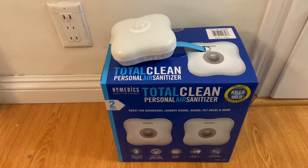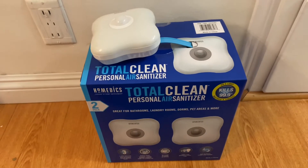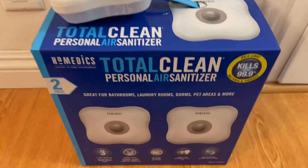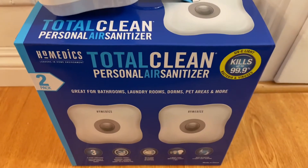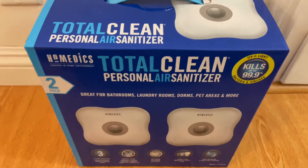What's up everyone, it's Will. Hope you're all well. Today I'm going to bring you a quick review of the Homedics Total Clean Personal Air Sanitizer. I found this neat little contraption over at Costco — it comes in a two-pack for, I believe, $49.99.